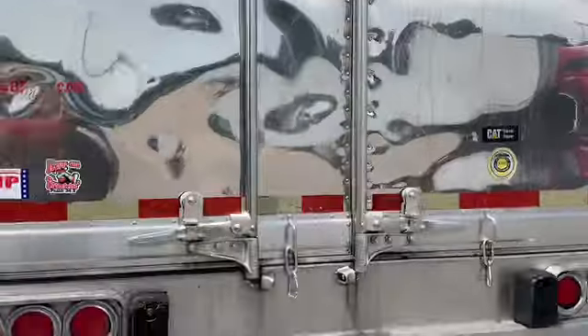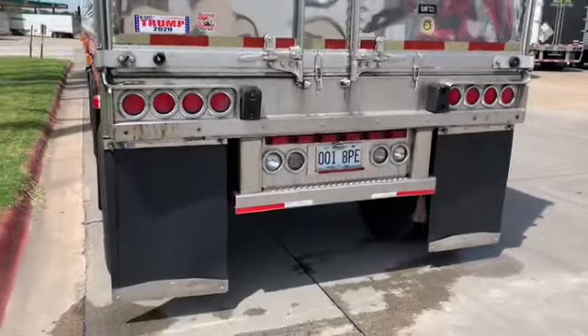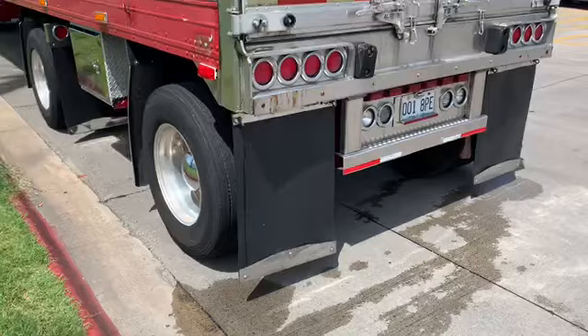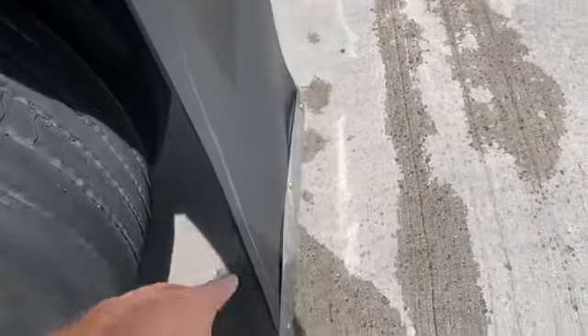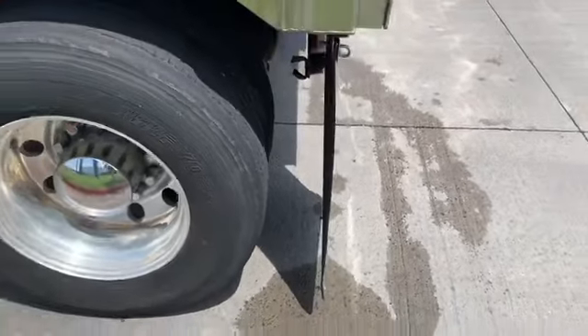Door shuts good. Cow mats with the hooks — that's a trick. So when you're pulling up to a dock, you can rubber strap your mats up so you don't tear your mats off.